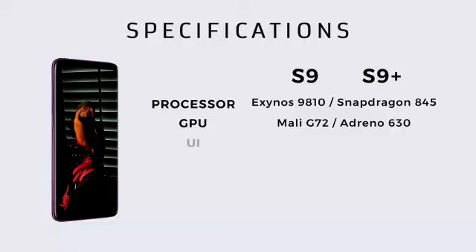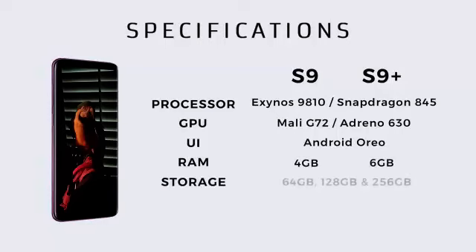Galaxy S9 और S9 Plus Android Oreo के साथ ship होंगे. RAM की बात करें तो S9 में 4GB RAM होगी और S9 Plus में 6GB RAM होगी. दोनों S9 और S9 Plus में 64GB, 128GB और 256GB के storage options होंगे, जिसे आप 400GB तक के Micro SD Card के साथ expand भी कर सकेंगे. Dual SIM option भी होगा क्योंकि पाकिस्तान में ये phone Hybrid SIM Slots के साथ आएंगे.